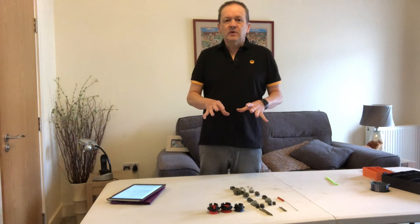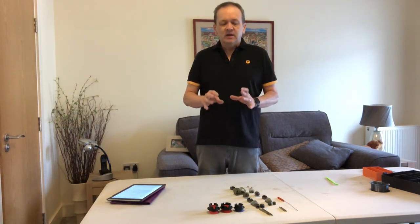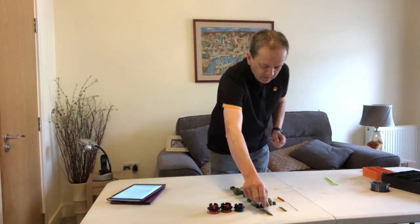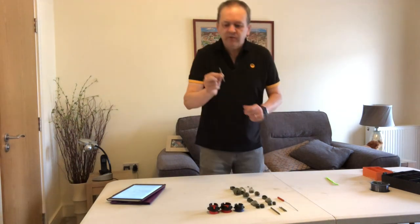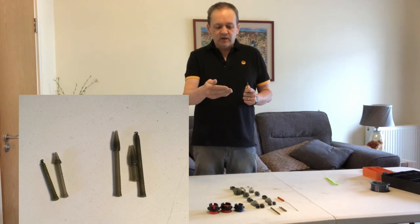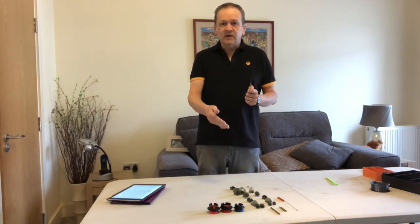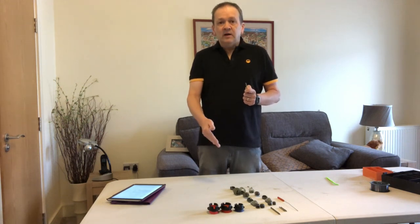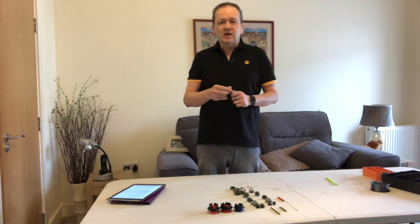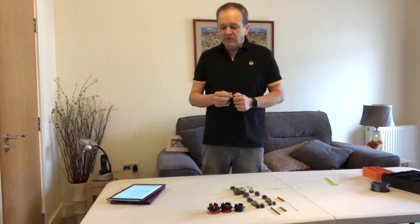Today I'm going to look at the Preston ICM and ICS feeder systems. The basics of this is that you thread a stem onto your line, and then there's various things including a bomb, pellet feeder, method feeder, maggot feeder, a cage feeder, and a banjo feeder. You can simply change those in seconds to change the way you're fishing and hopefully help you catch more fish.